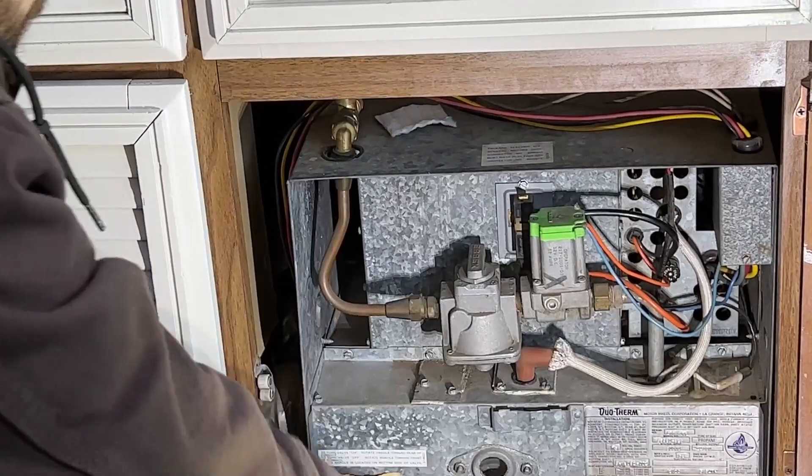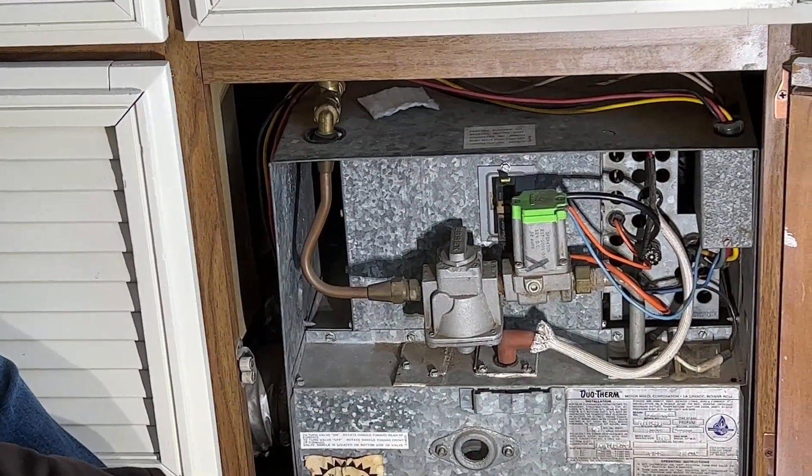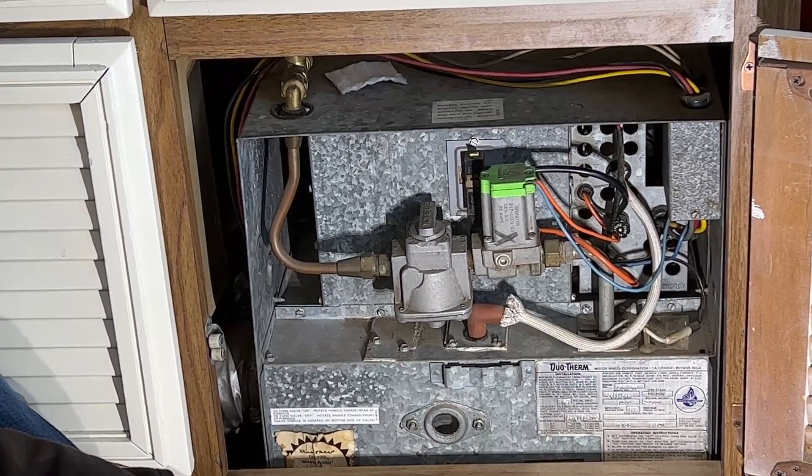I'm going to set up my multimeter with a couple of alligator clips and we'll see what our voltage is through that. I'll be back with some more in a minute.